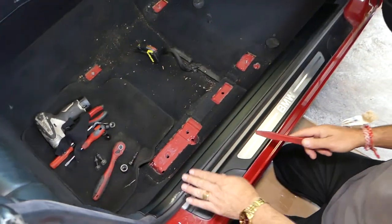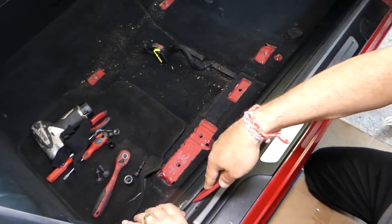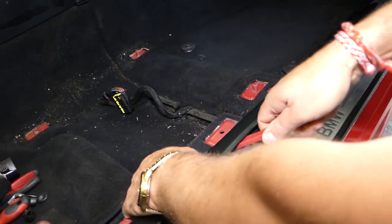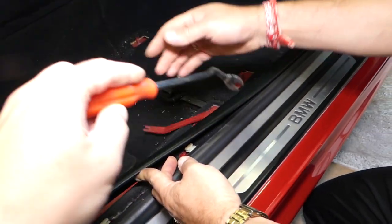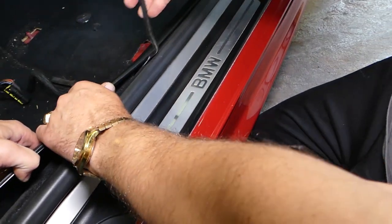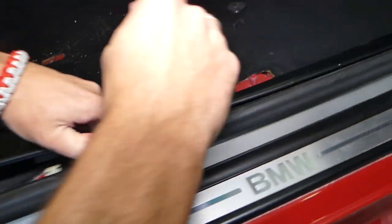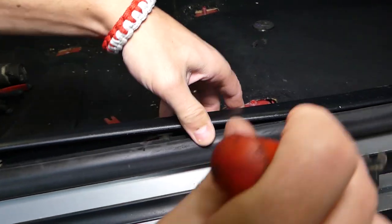Once the seat is removed and everything is out of the way, we need to remove that trim cover right here. There should be three or four clips on this one. We'll use a clip removal tool to reach them and pull them out carefully — otherwise you can break those clips.